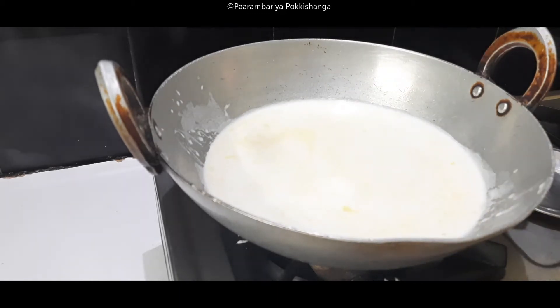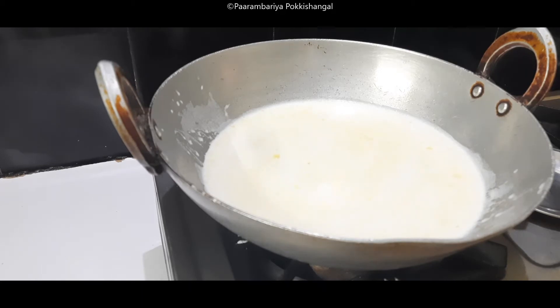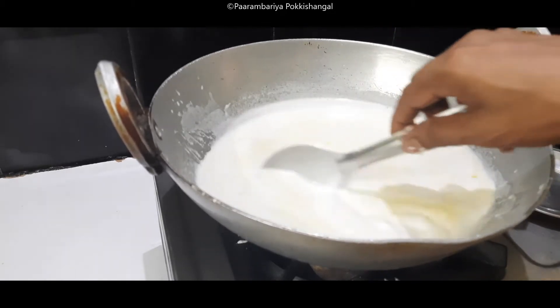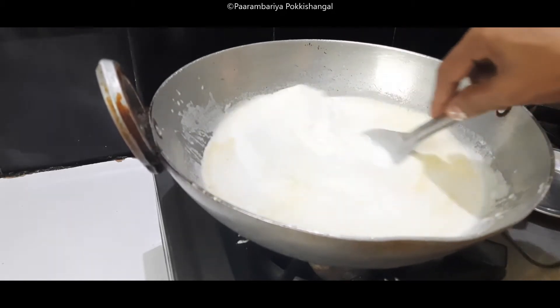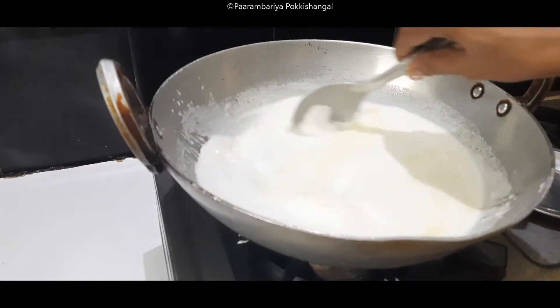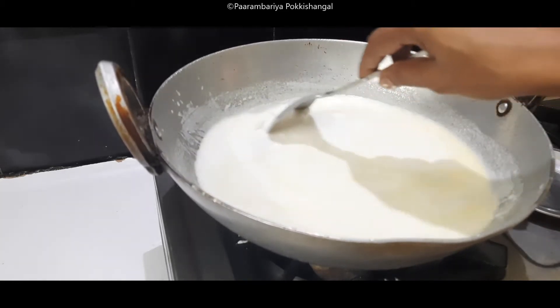If you are working with the color of the water, you can add some to it. We will make it as a cup and color it as a cup of tea.